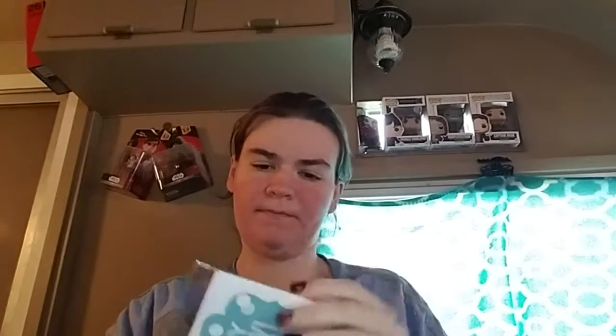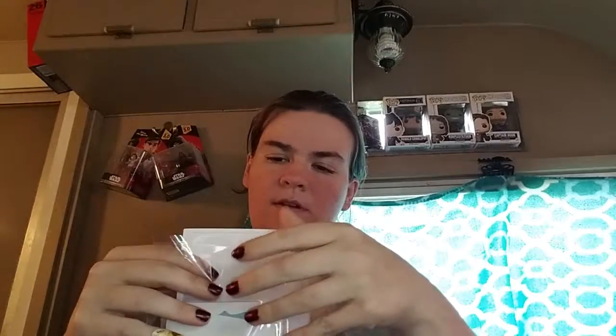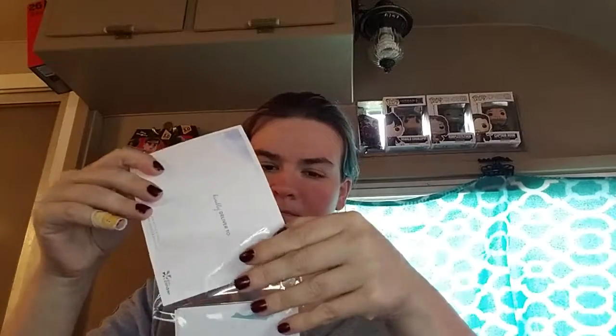I'm going to see if these two things will fit in there so they don't get messed up. The 'Be Brave' card is actually a sticker — that's great — so I'll store those in there so they don't get dirty or messed up.